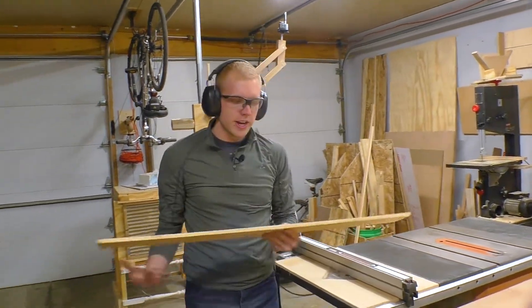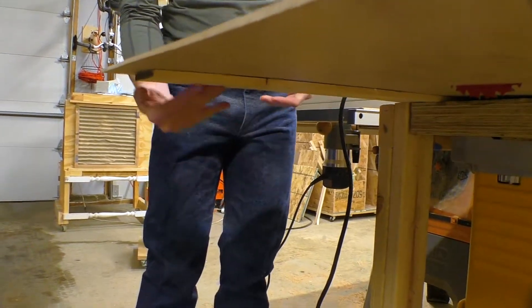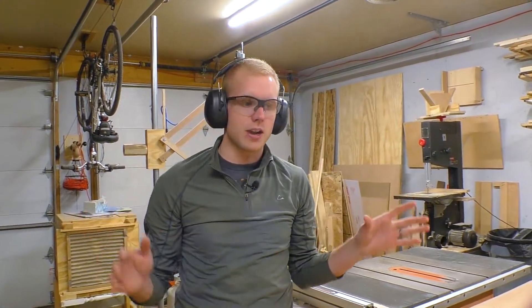I'm going to take this extra board and put it under the plywood like this. It's going to keep the back end supported so that when the front end falls off, the whole thing won't tilt over and crack a bunch of the veneer.